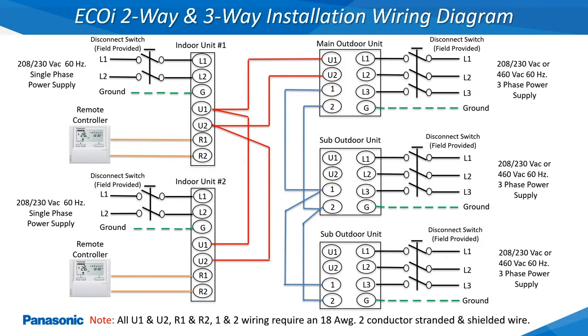This slide shows three outdoor units interconnected as one large refrigerant circuit with two indoor units, along with all of the associated high and low voltage installation wiring.